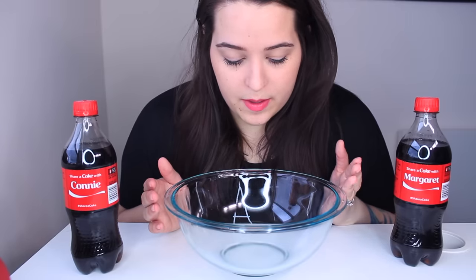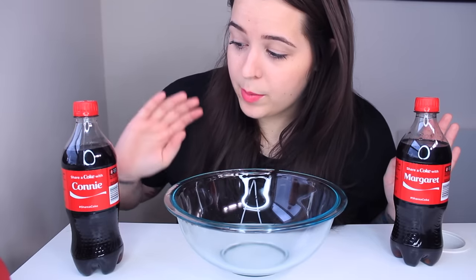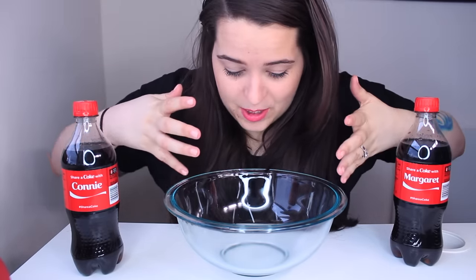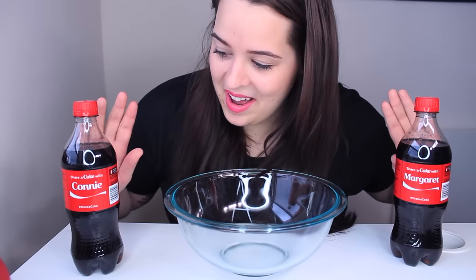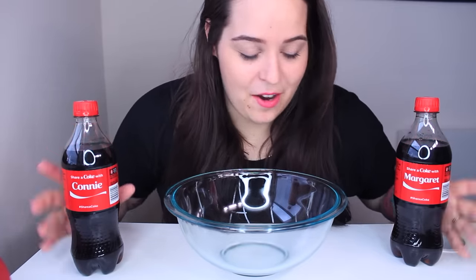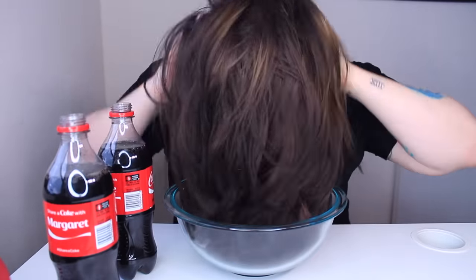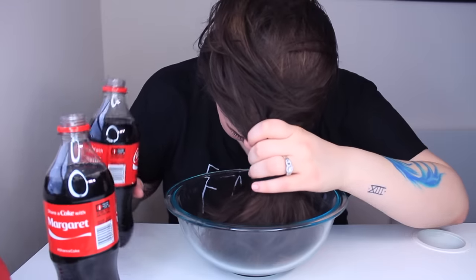Since I probably won't be able to explain this as I'm pouring it over my hair, I'm just going to tell you what we're going to do. I'm going to put all my hair over and pour the Coke over my hair into this bowl. I think it's going to take all of my concentration, so I'm just going to put it to music and we'll see what happens. I'm a little terrified, but let's go ahead and see. All right, here we go.